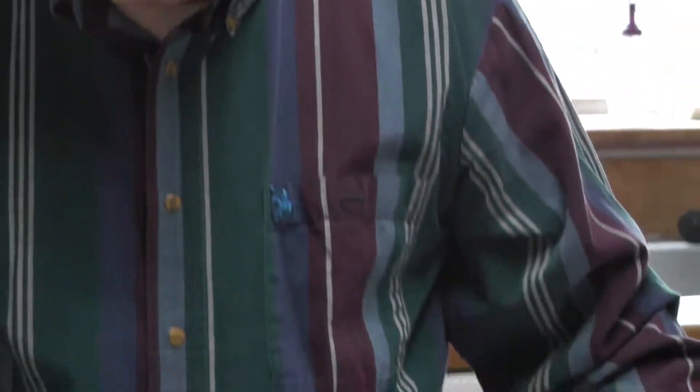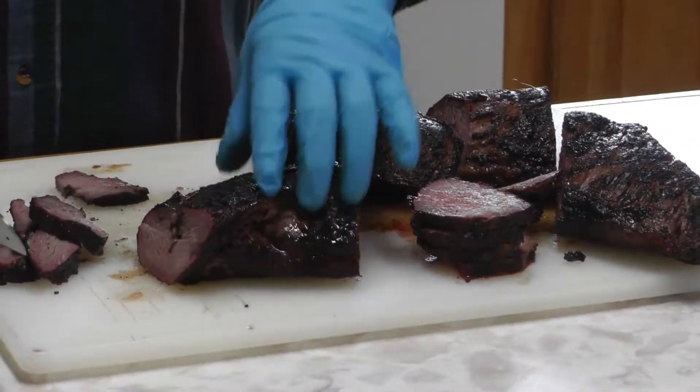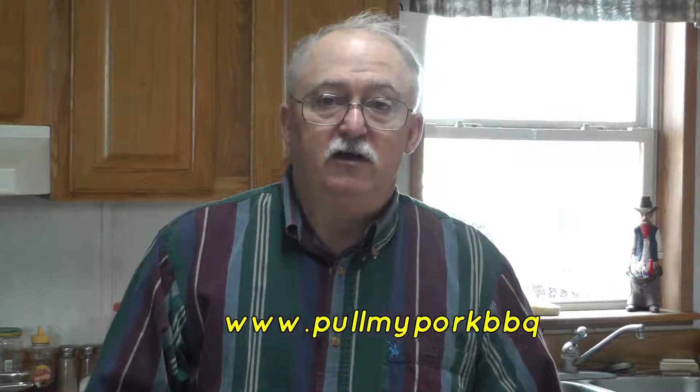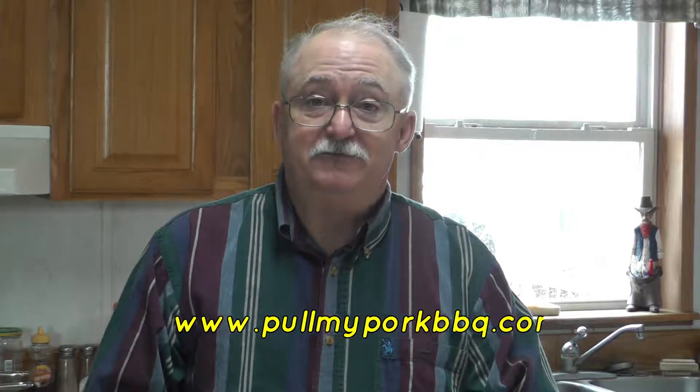Oh yeah, that coffee rub gives it a different flavor profile — do you see the smoke ring? And it's still got a good hearty beef flavor to it. You can't beat this, you have to try this. Go to our website at pullmyporkbbq.com — we have all the recipes and directions on how to cook these tri-tips. Reverse sear is fantastic. Join us next time on our YouTube channel, like our videos — we appreciate you visiting. Next time we're going to do pork belly burnt ends. Thank you.